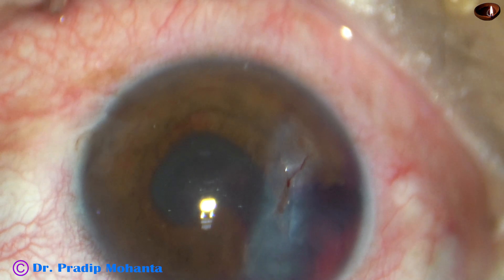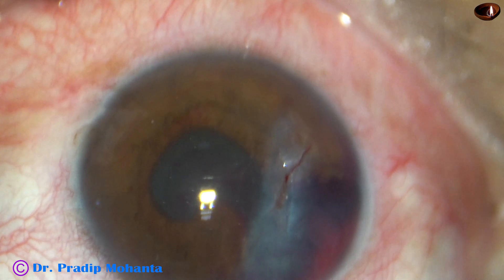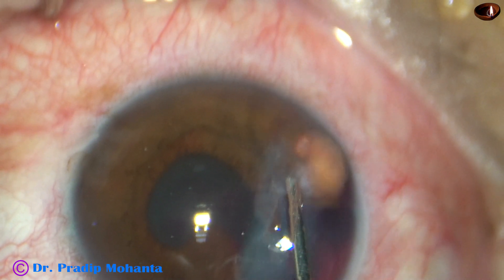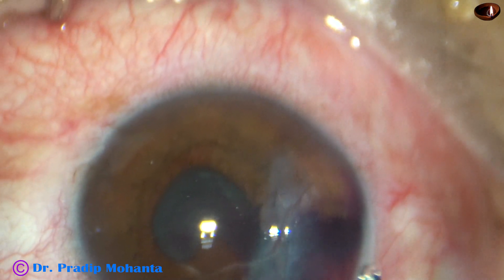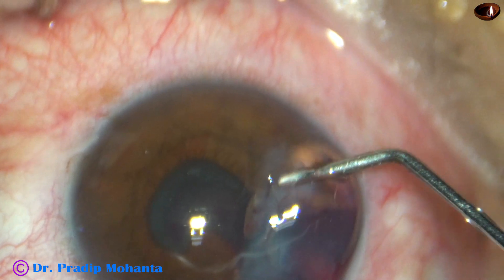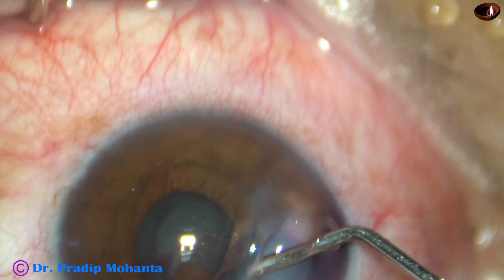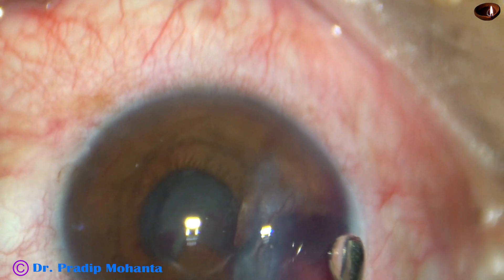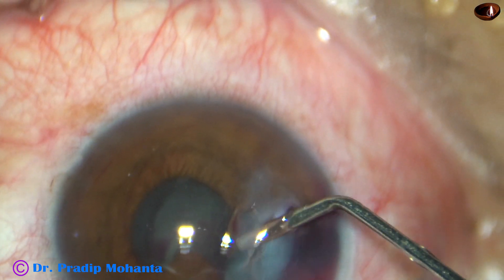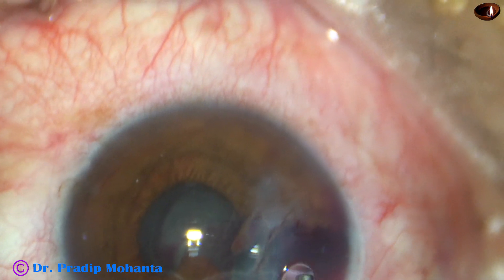So I have asked for Visco, 2% HVMC. I want to push the iris down so that this iris is not entangled in the bites of the 10-O nylon that I am going to use shortly. So this is 2% HVMC, and the iris has been pushed back.